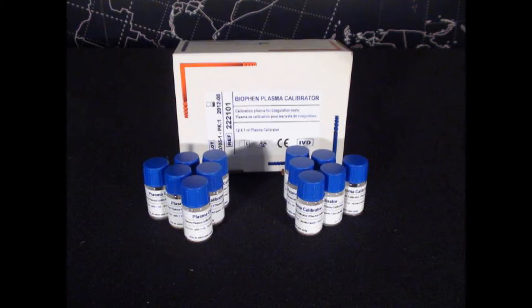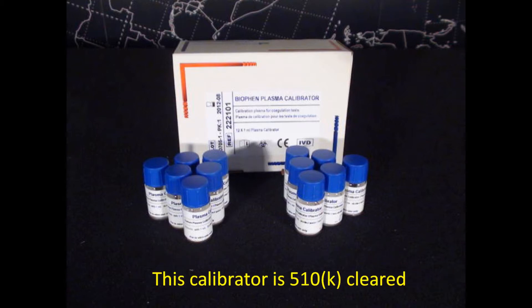Our competitive product pricing is available on our website. This calibrator is cleared only for calibration of antithrombin and protein C assays.